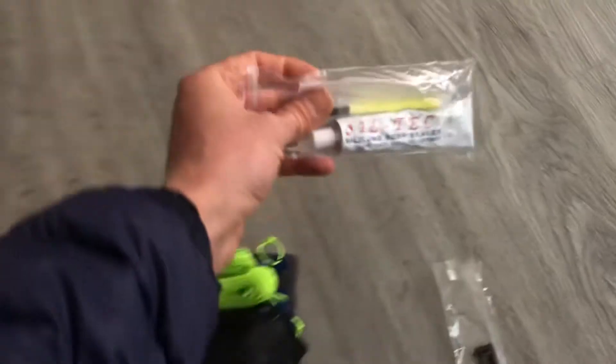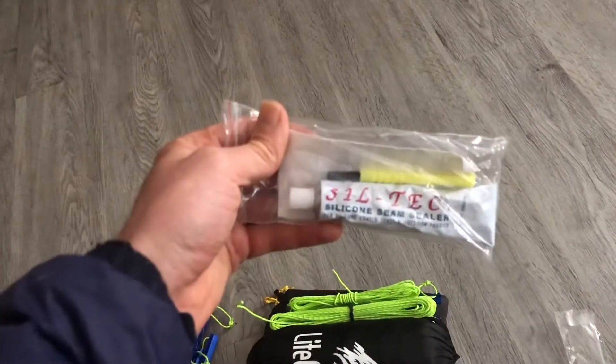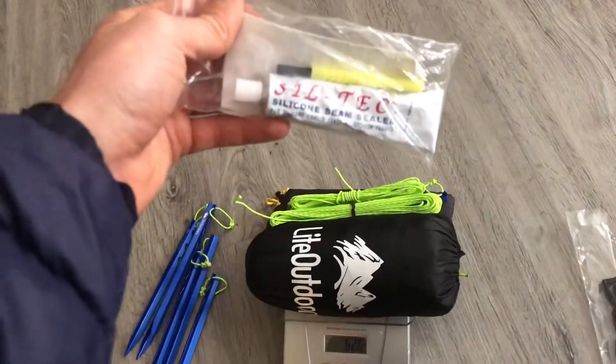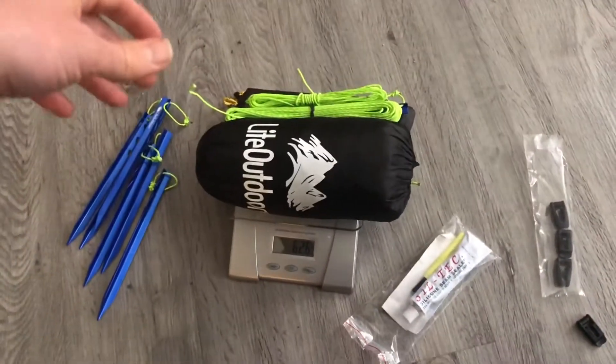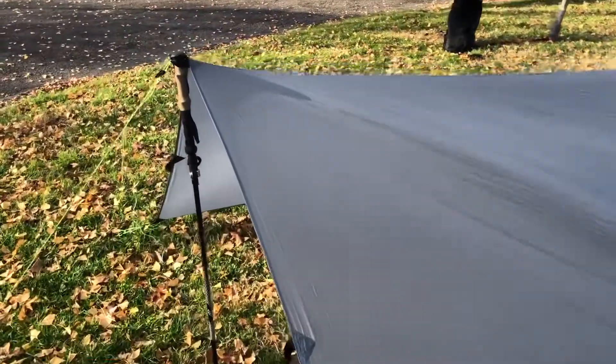So we're going to take it outside and seam seal it. One thing I don't think I mentioned is that this tarp does not come seam sealed, but it does come with a silicone seam sealer. I'm going to take it out to a park, set it up in an A-frame form, get the ridgeline nice and tight, and seam seal it. It's a pretty day outside, so see y'all at the park.